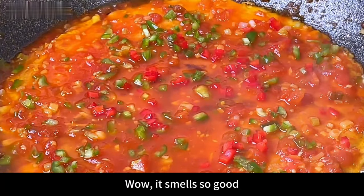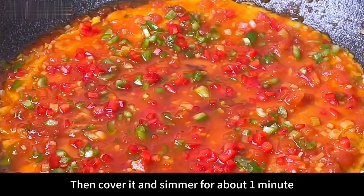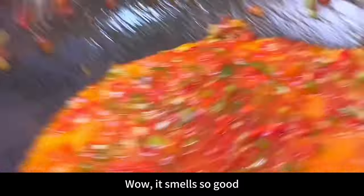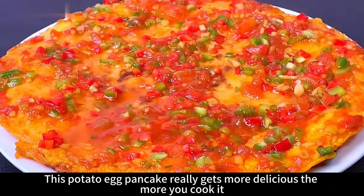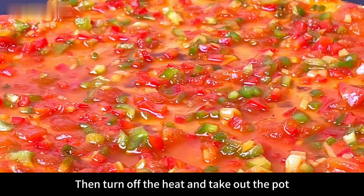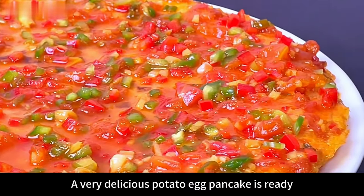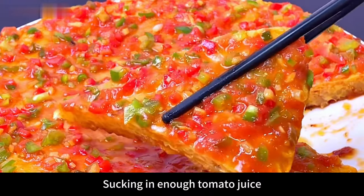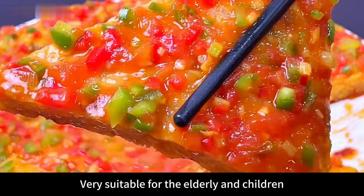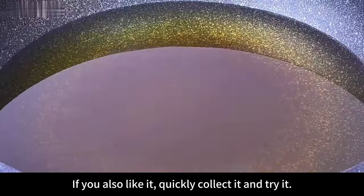When the time comes, open the lid — wow, it smells so good! Add the green and red peppers, cover and simmer for about one more minute. When done, open the lid — it smells amazing! Turn off the heat and take out the pot. This potato egg pancake gets more delicious the more you cook it. Potatoes and eggs are a nutritious and delicious combination, absorbing enough tomato juice — very suitable for the elderly and children. If you like it, try it!